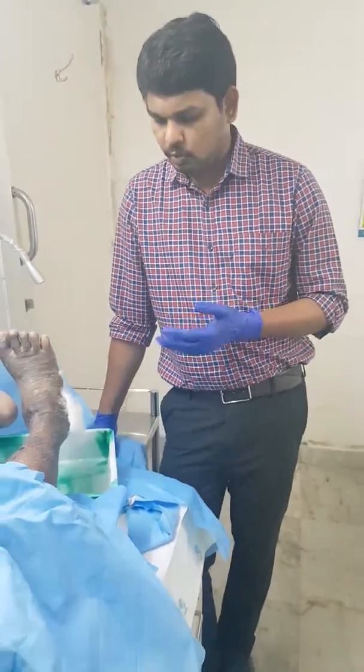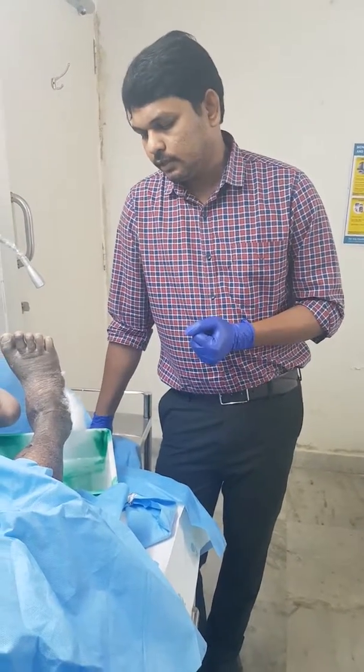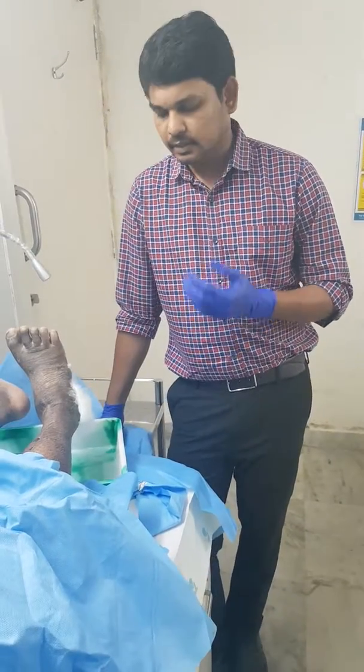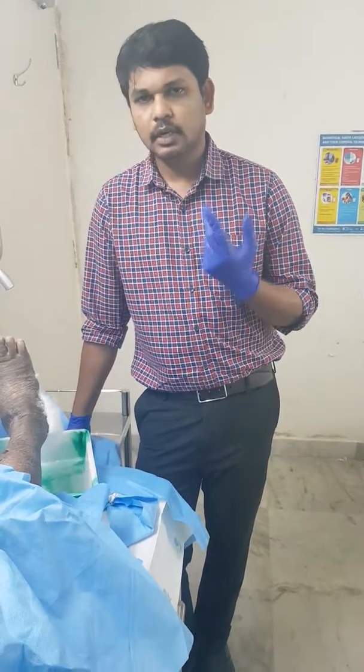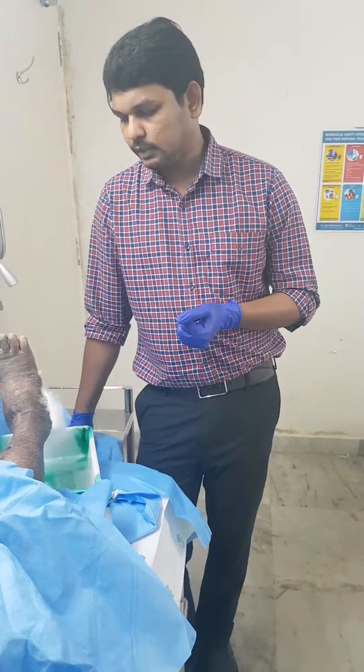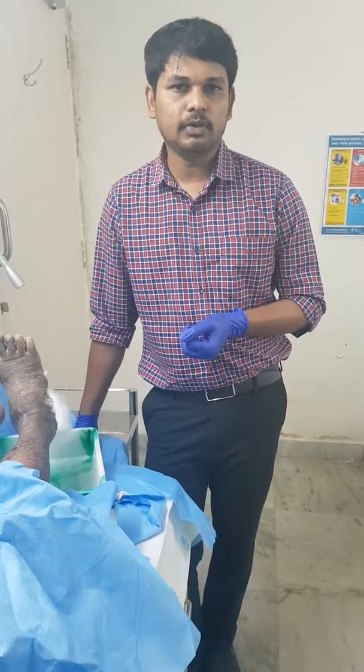Please avoid using cotton as a primary dressing — it is not advisable. Instead, use sterile gauze, which is available everywhere. That is what this video is all about. Thanks for watching, bye bye, see you.